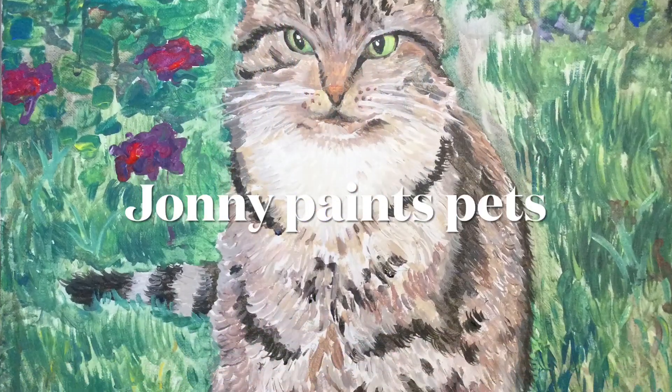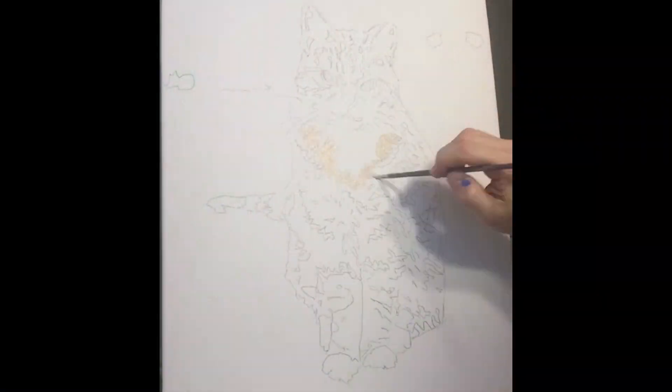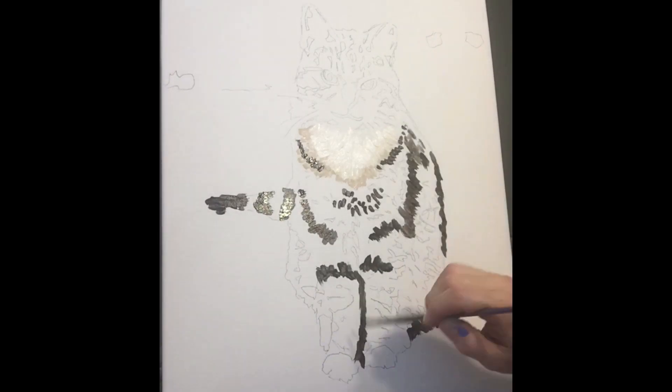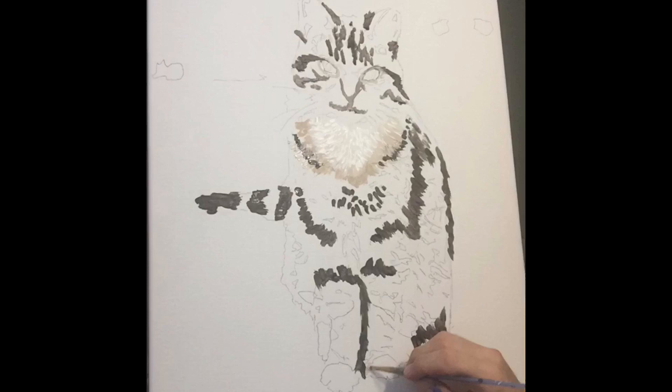Hello everybody, welcome. This is a pet portrait painting by Johnny Rice. I was lucky enough to get commissioned to do this pet portrait for an old friend of mine and I just thought I'd do a little voiceover on it.